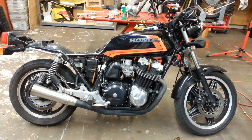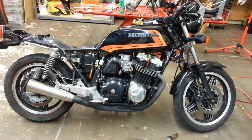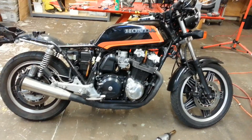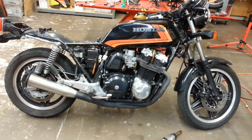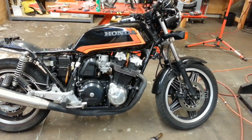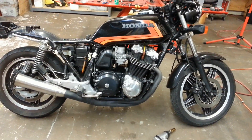Hi, this is Evan from Racetech Electric. I'm going to show you how to replace a Honda CB dual overhead cam charging rotor. This particular bike is a CB900, 81 or 82, not sure. I'm going to go ahead and show you how to swap one out.